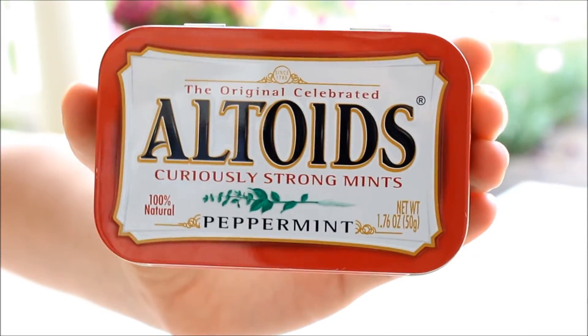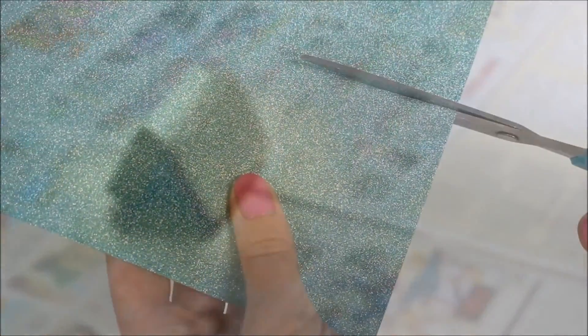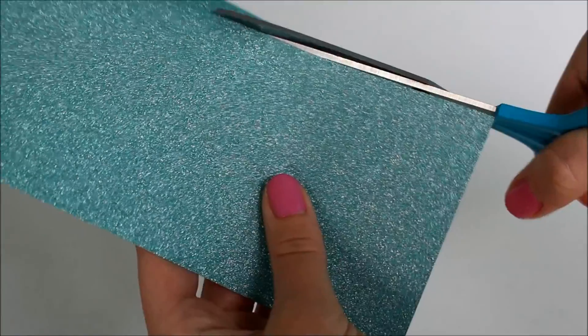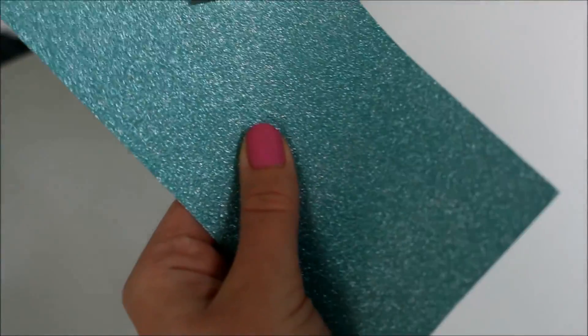First, take your Altoid tin and spray it with your spray paint. While the paint is drying, take your paper and cut it into a rectangle about the size of the lid of your container.